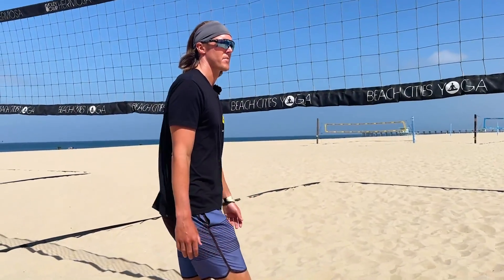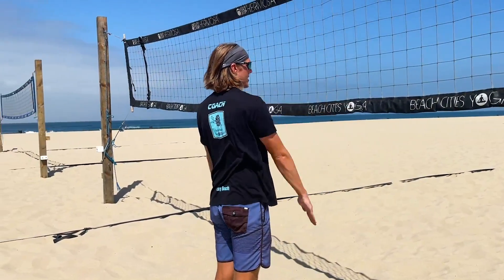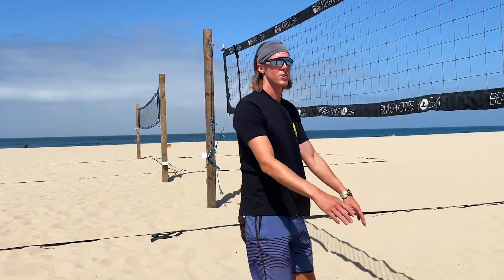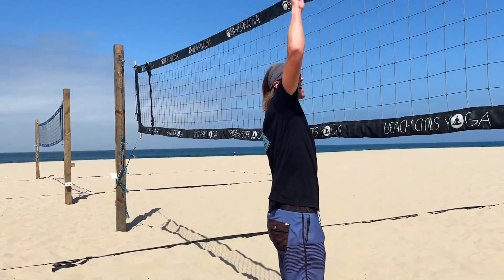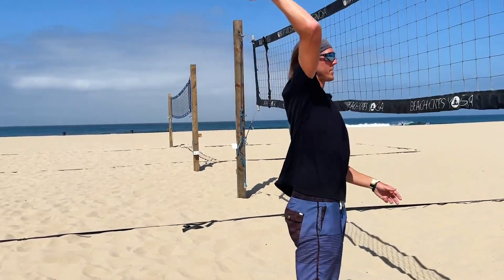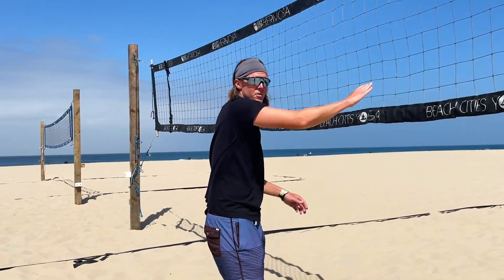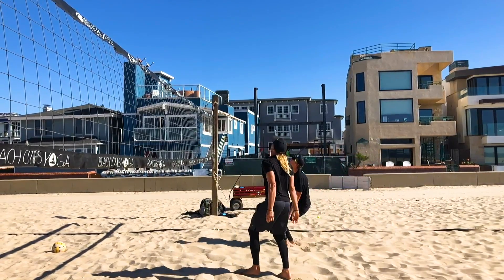Before you get going, once you get to the beach, I want you to go up to the net and place your arm out so that you cannot touch the net when you swing your arm. This shows me that this is going to be your distance from the net of where you should be hitting. So if you like your sets on top of the net where you can only do this, then you're already attacking at the wrong spot. You should be at a position where you can take a full swing and not touch the net. If you can touch the net, you're too close. If you can make your full swing without hitting the net, then that is a good spot for you to be finishing your approach.